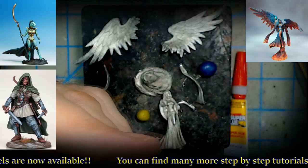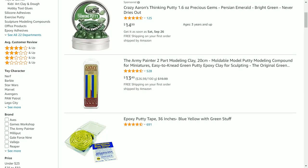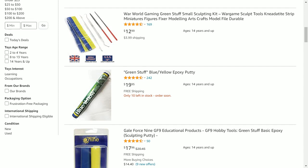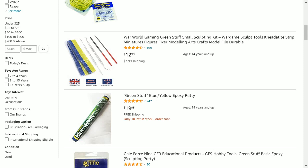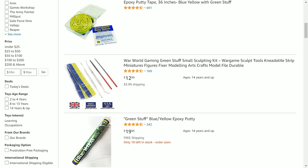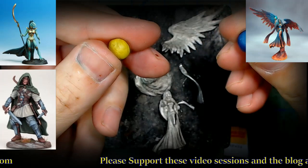Now, green stuff — for folks not familiar — I'm going to take you over to Amazon and show you the different varieties and who sells it. You can obviously get it on Amazon. I believe Gale Force 9 has a brand. The tube form is my favorite because the tape style — the blue and yellow strips — can harden in the package. The tube lasts forever; we've had ours last 12 to 13 years. So there are plenty of options for your green stuff.